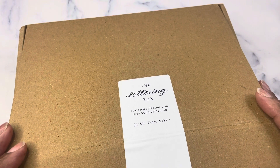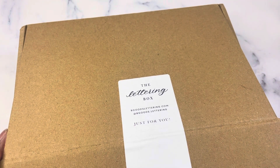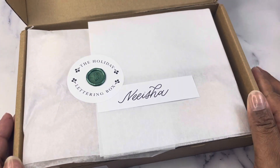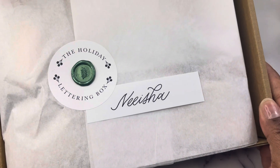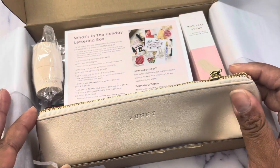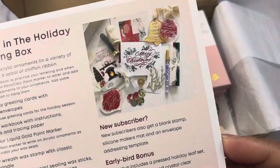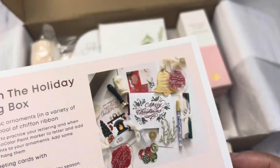So this is the holiday box. I am going to go through what is inside with you. I love how she always has little personal touches on there. I like to try to save the packaging if I can. So here's our card and that is everything that is in the box, pictured.